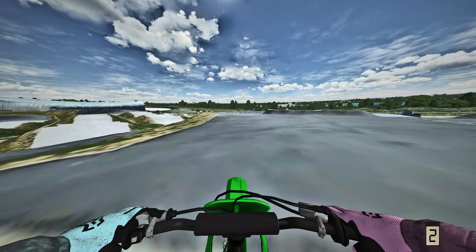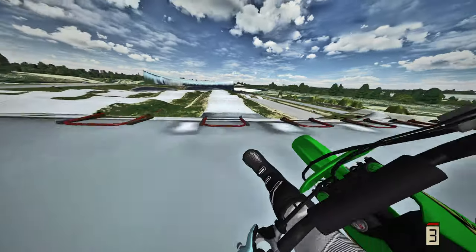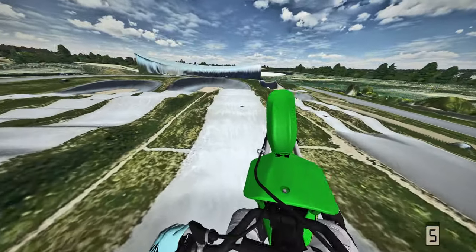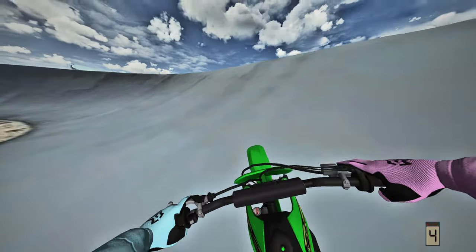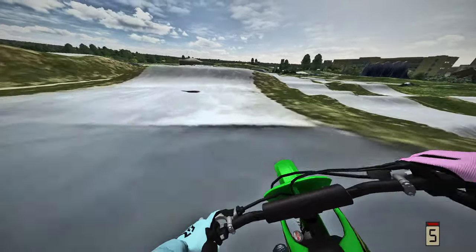Alright, let's run that back. Second attempt here on the triple-on and we're gonna grease it, don't even worry about it. Hey, there we go - we got the triple-on! Holy hell, yeah, this KX65 is so freaking sick.